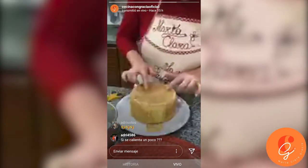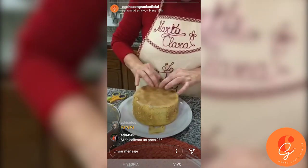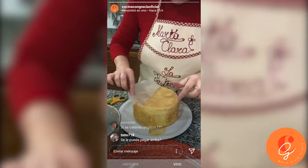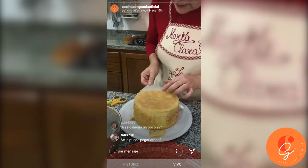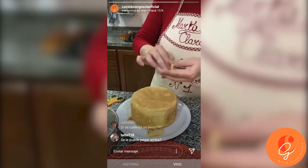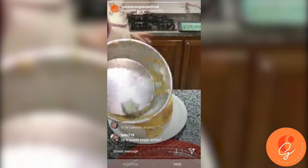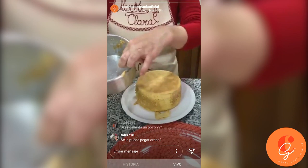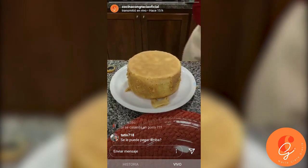I left the wax paper so it wouldn't stick to the bottom — look at the surface, how divine it came out. The paper peels right off. Look at the bottom — it did not stick. What happened here at the edge was from the spatula, because the cake was very moist. I clean my hands and we are going to plate it.